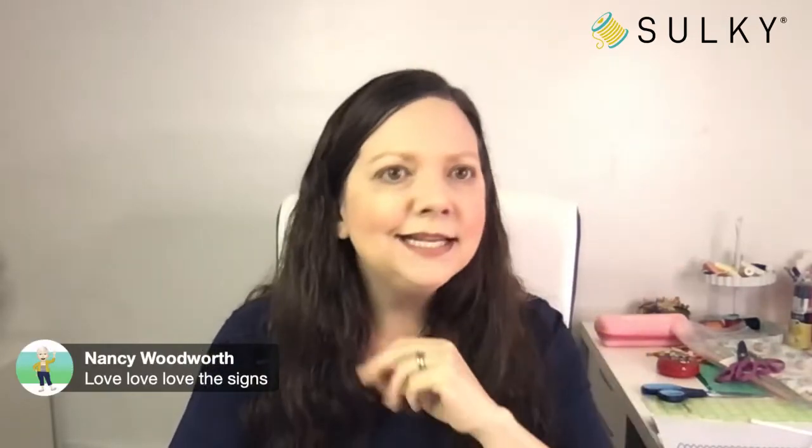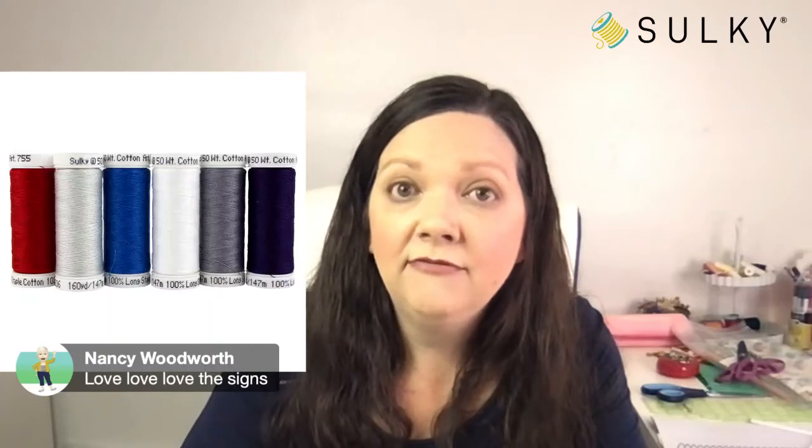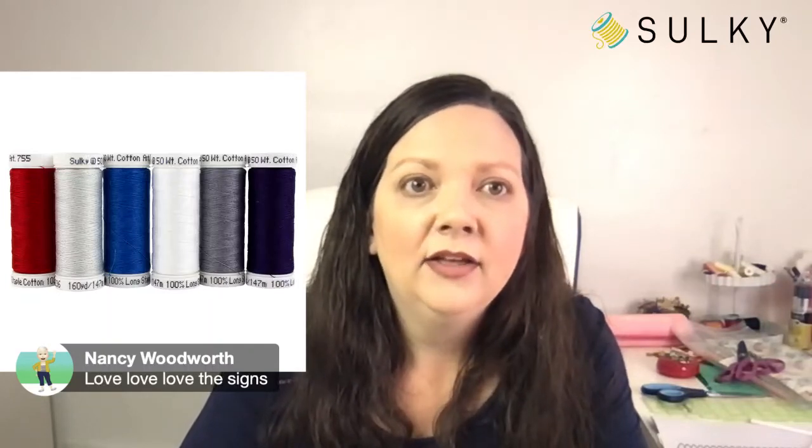Again, I want to remind you — all of you who are commenting, reacting, asking questions, sharing today's posts — our great giveaway for today is our six-pack of Sulky 50-weight cotton petites. This is in all of those great patriotic colors, plus quite a few neutrals. And you save a little bit of money by buying a bundle of thread versus purchasing all these spools individually. So it's a great idea to grab up those thread assortments.